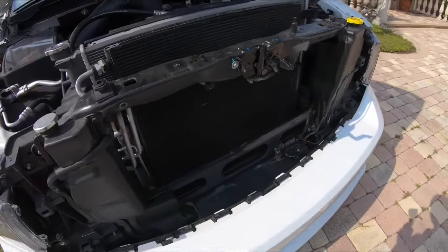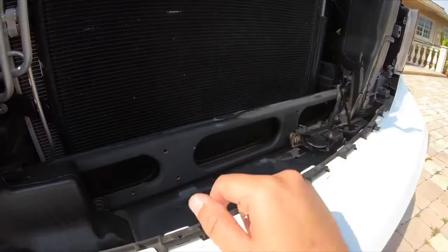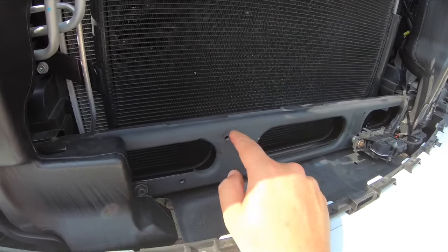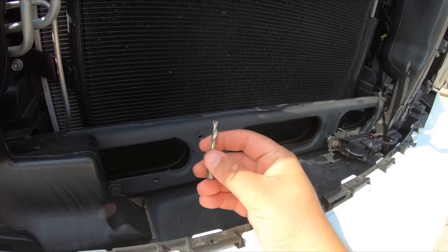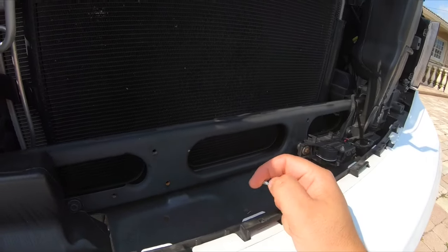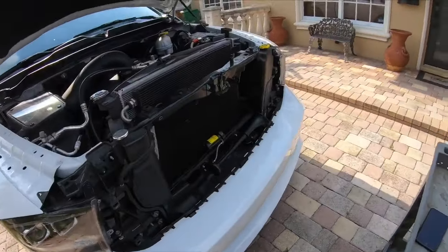I'm going to mount the horn down here to the bottom core support. I'm going to use one of these nutserts, as the screws I have for it are the same thread, and for the other ones I'm going to make my own thread with a threaded drill bit. We're going to get it mounted up right down here.